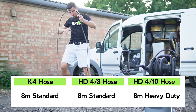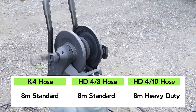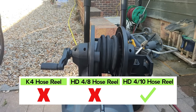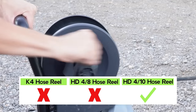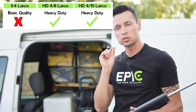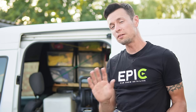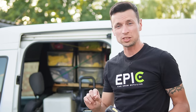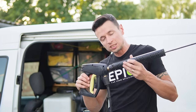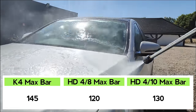The HD 4.8 has the same budget hose as the K4, whereas the 4.10 has a heavy-duty one which will outperform the others all day long. The 4.8 and the K4 didn't have a hose reel, which wasn't a deal breaker for me, but it did make a big difference when storing it away in the van. The lance is another strong point for the Karcher — everything feels so solid, and I never would have thought I'd say that about a Karcher. The trigger feels pretty nice and comfortable too.